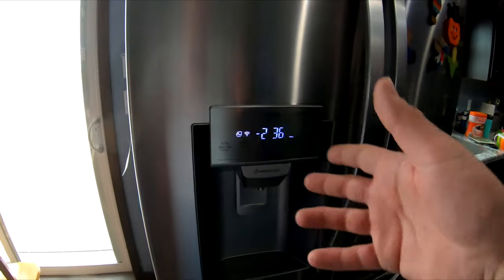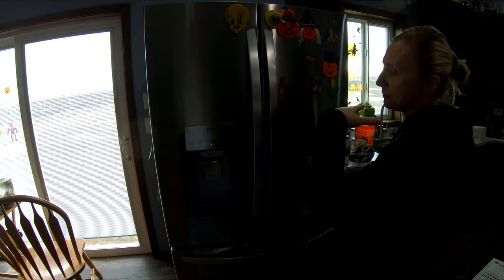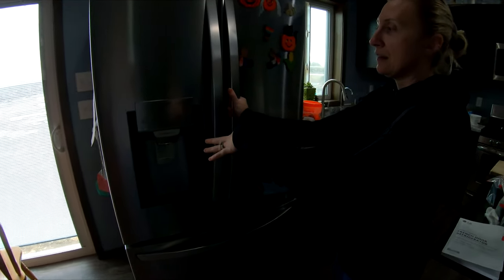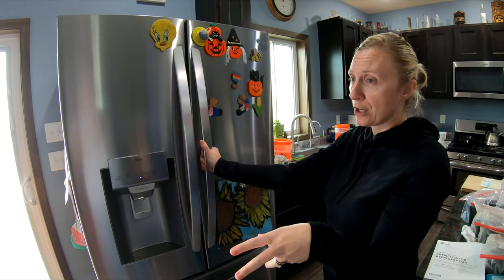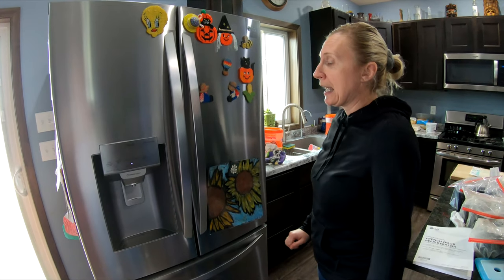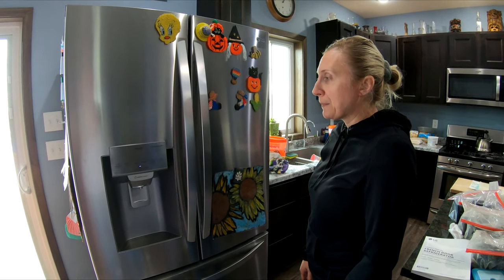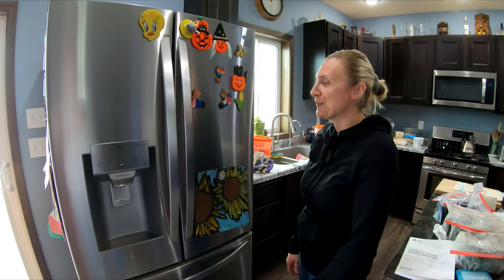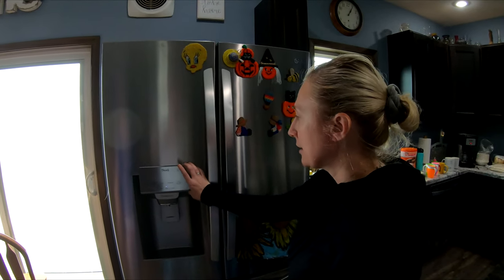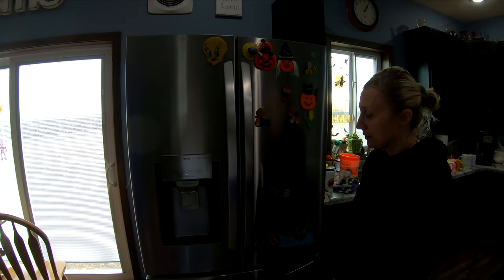This fridge has Wi-Fi capability. You use the LG ThinQ app and it gives you alerts — like if there's an ice jam or whatever. I didn't care about that feature, but this was the only model with dual ice makers besides a Samsung. We opted for an extended warranty. The linear compressor is covered for 10 years without one, and we bought it from Best Buy with at least a three-year warranty.